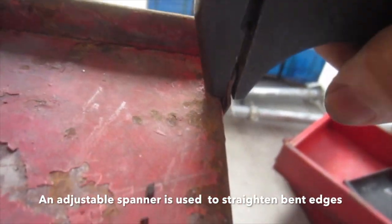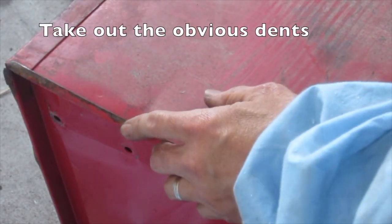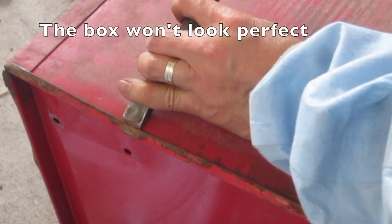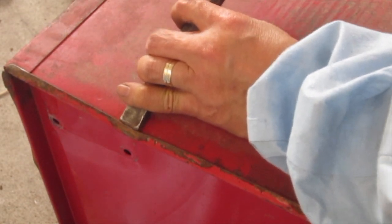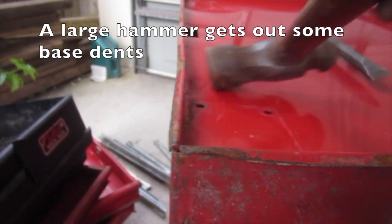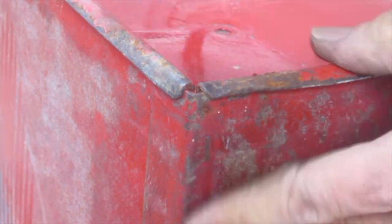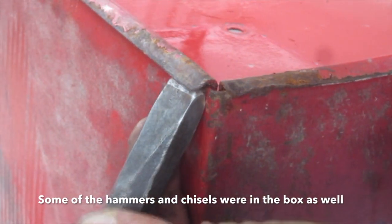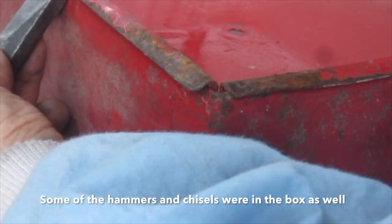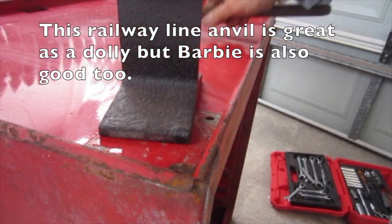An adjustable spanner is used to straighten bent edges and take out the obvious dents. The box won't look perfect, but it will have good bang for buck value. A large hammer gets out some base dents. Some of the hammers and chisels were in the box as well — free tools! This railway line anvil is great as a dolly, but barbie is also good too. Here I straighten out the base.